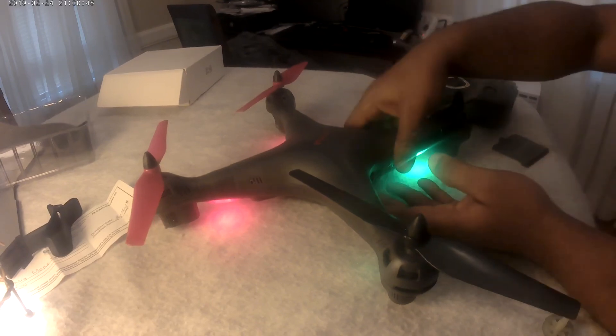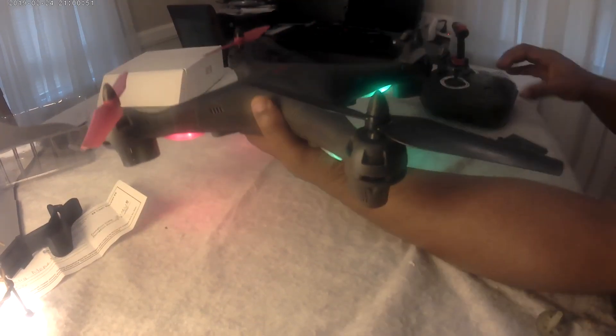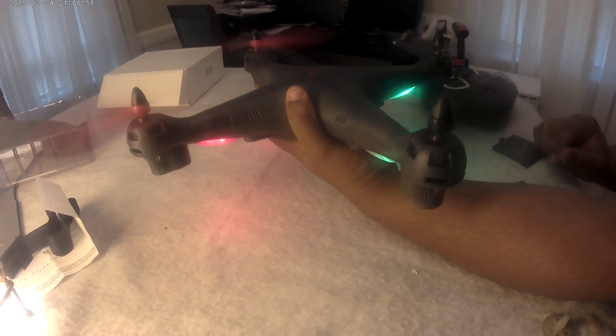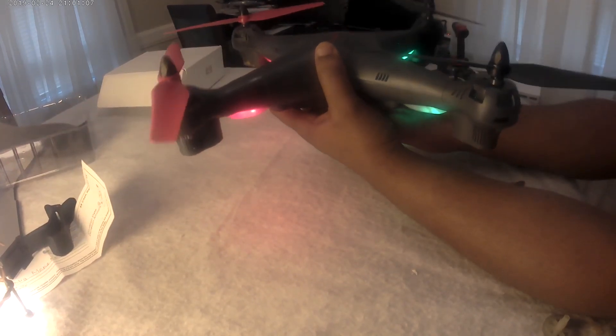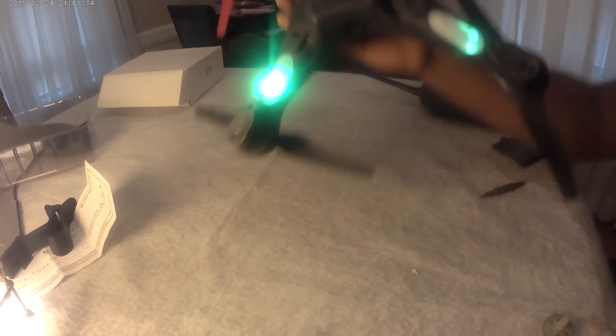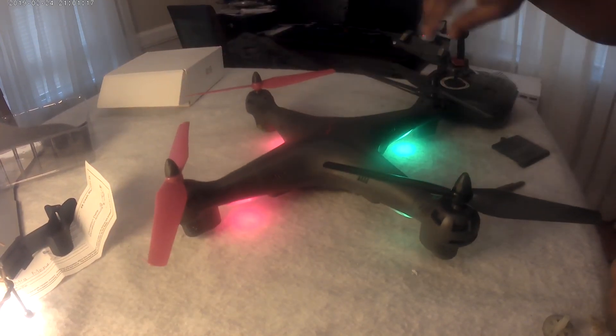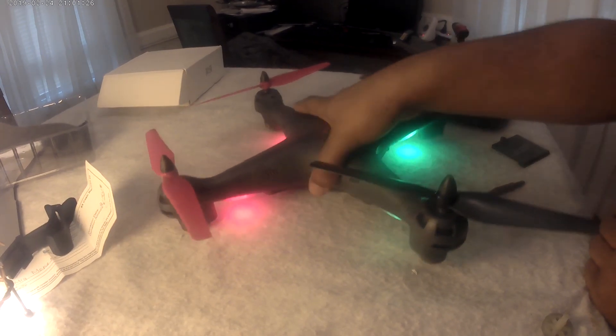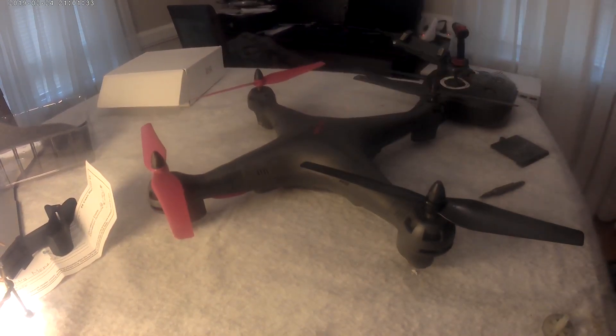Everything has been assembled and as you can see the lights are on — let's do a test run to see if everything is turning. Oh yeah, that's what I'm talking about! Look at this — I can't wait. It's raining outside but it looks like I'm not going to wait. Everything looks okay. Thank you for watching, please subscribe, leave your comments below, and I can't wait to do a flight test. Subscribe and see you on my next video, bye bye for now!